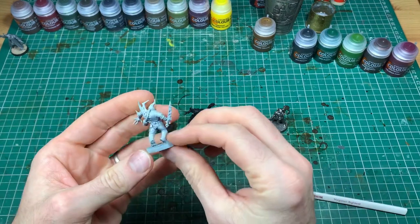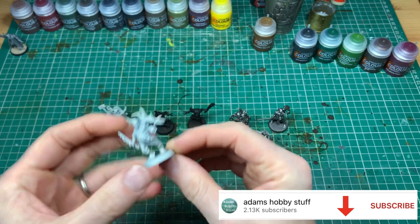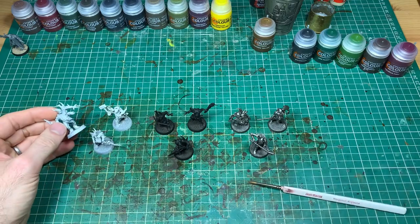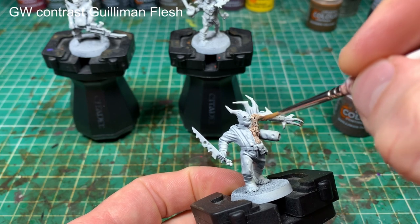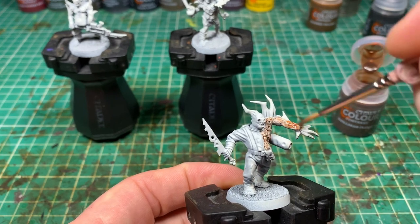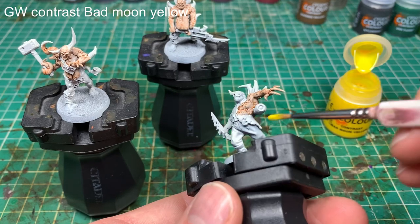We've undercoated in three different ways with three little units of three to demonstrate the three different styles. We've gone Wraithbone, normal Leadbelcher, and black. There'll be a full paint list at the end, and there's another reason for that — it separates all three of these styles. The pure contrast style uses a Wraithbone spray undercoat, because that's what's recommended — it gives the tones and highlights that make this paint work.